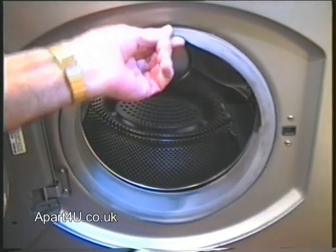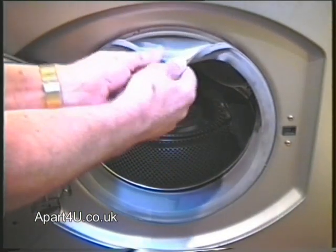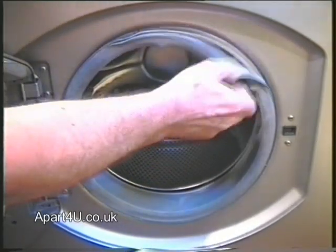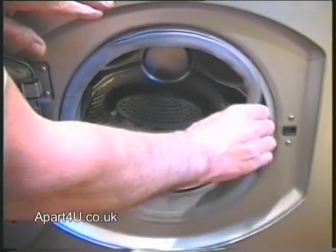Next, we need to peel back the door seal out of its groove. Just slowly go round peeling it back. This will give us access to the rear of the door interlock.